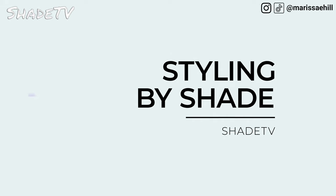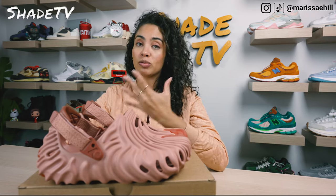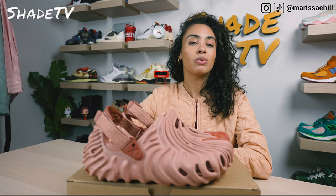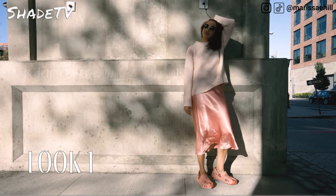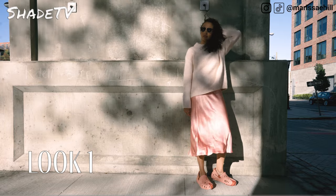Now let's talk about styling. This is such a beautiful, simplistic, and neutral colorway — very close to a nude for me personally. For the first look, I definitely wanted to play off the pink hue, so I decided to go with a light pink crewneck sweater with a maxi satin pink skirt. I think pink hues are just lovely with this colorway.